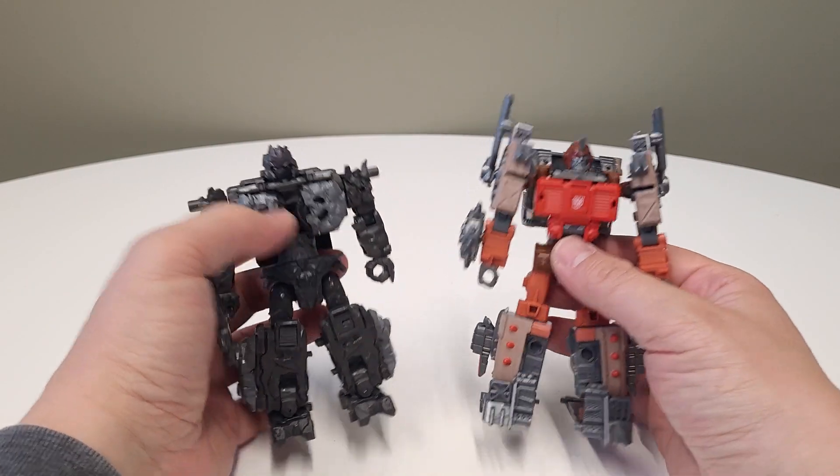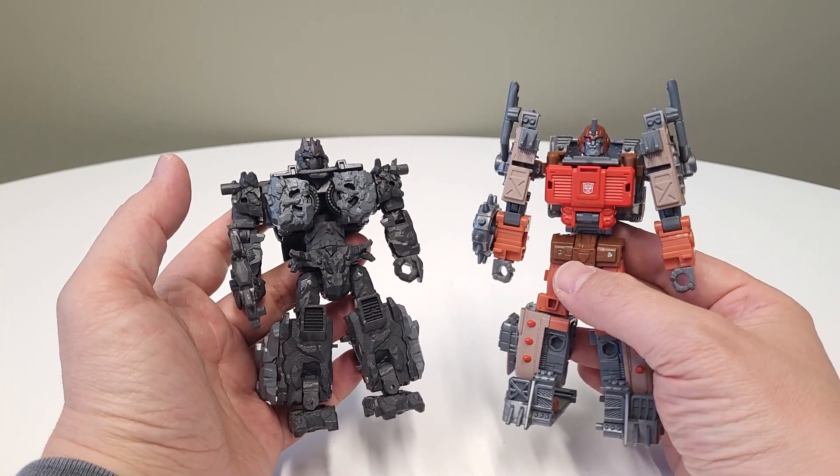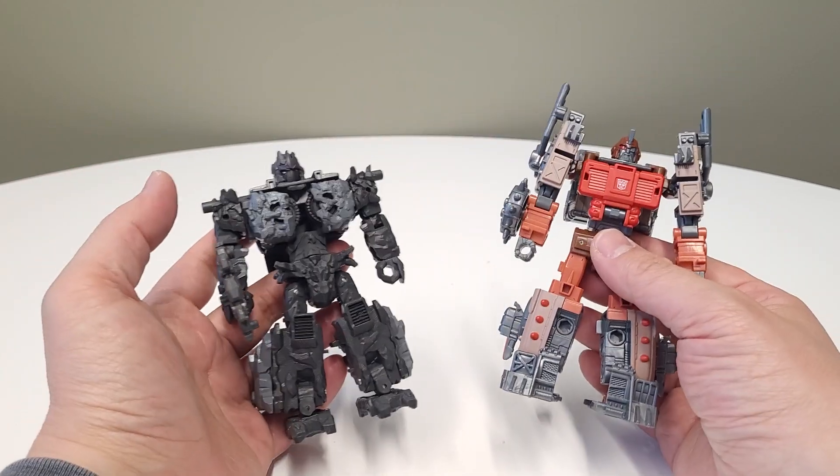Yo, we're about to get our monkey on my fellow Junkions. Today we're going to combine the arm riser known as Magneus along with the Junkion Scrap Hook. We're gonna pop out and combine these two today.